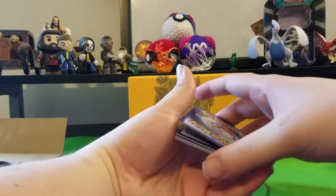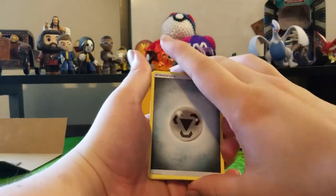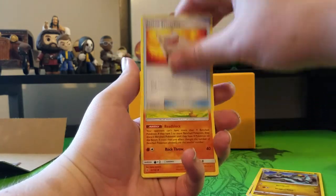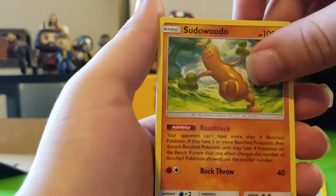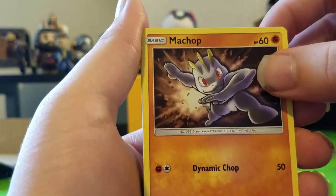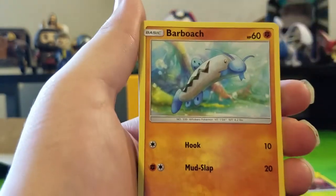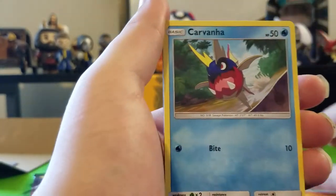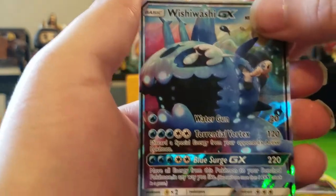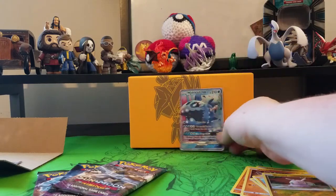Counting from the back — one, two, three, four. That's energy. And a Rescue Stretcher. A reverse holo Goomy, which is pretty nice. And a Wishiwashi GX! So pretty cool — a GX on my first pack.